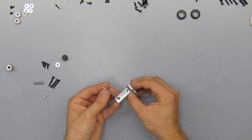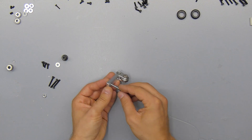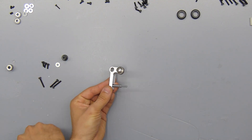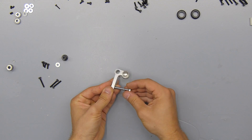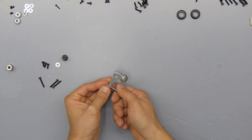Next up we're going to install the tensioner screw — this is the only imperial screw in the whole printer. For that you'll simply slide the screw through the arm, install the spring, and hold that down with the nut. You don't need to tighten this down all the way yet.